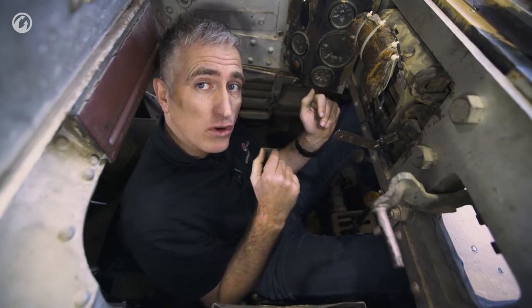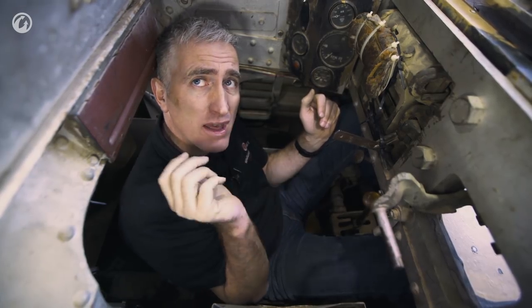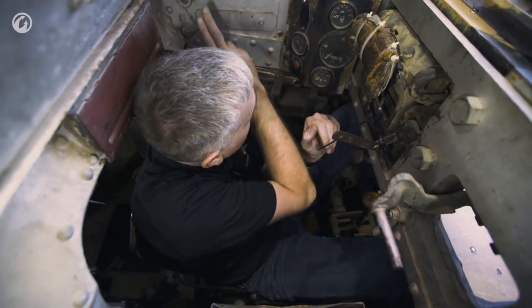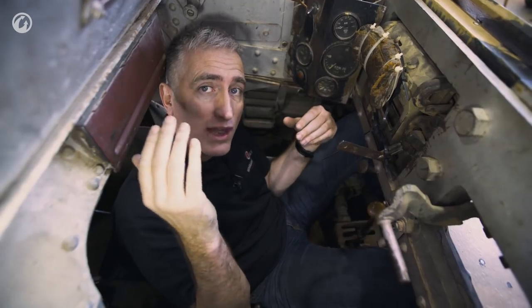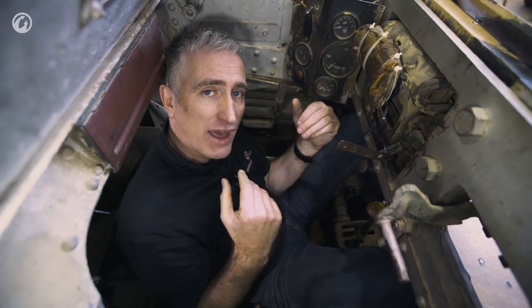The hatch doors are a little bit of a failing point on this vehicle. Firstly it's a two-part hatch, neither of which has a spring, so it's sheer muscle power to get that forward bigger one out. And this rear one, as you can see, locks in place but only opens about 40 to 60 degrees, which means it's still quite substantially over your head and gets very much in the way as you get out.